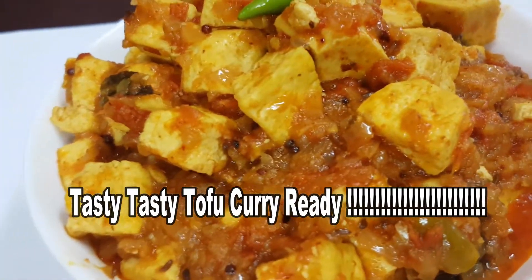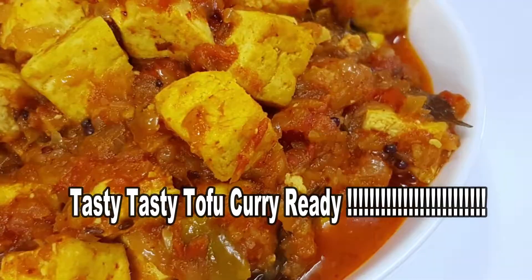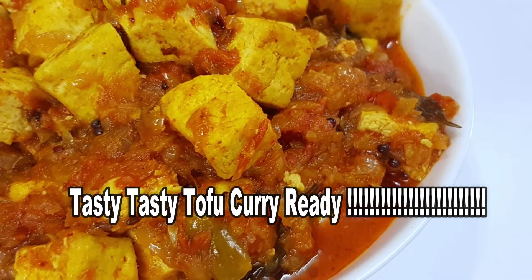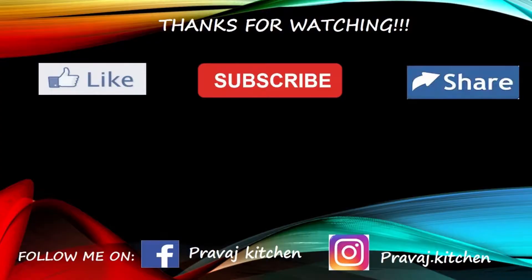If you like this video, please like, share, and subscribe. If you like this recipe, please comment.